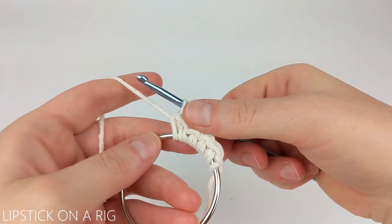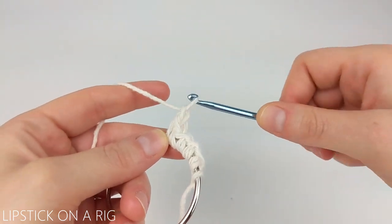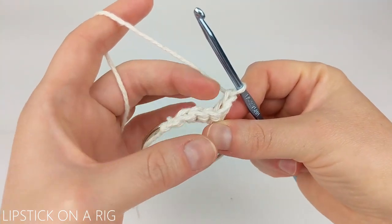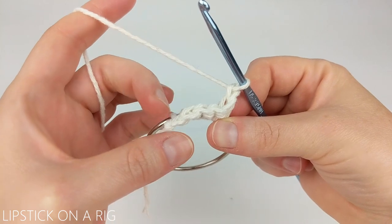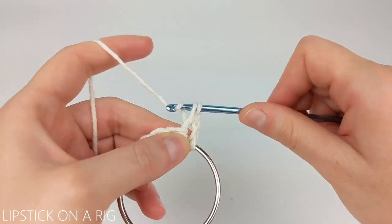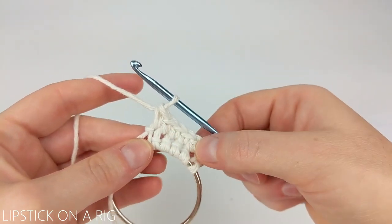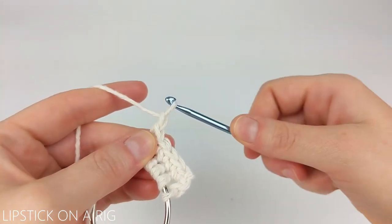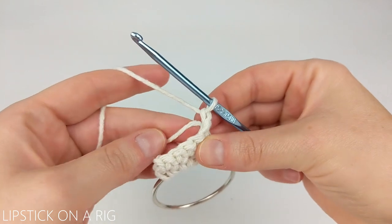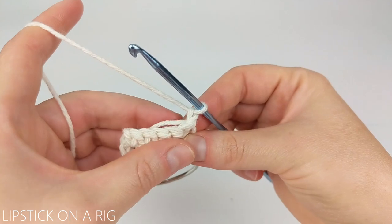Once you have your five single crochets around your metal ring, chain one and turn your work. From here, place one single crochet in each of those five stitches. Once you have your five single crochets in place, chain one and turn your work. For this row, I'm going to work over my tail and just repeat that last row.